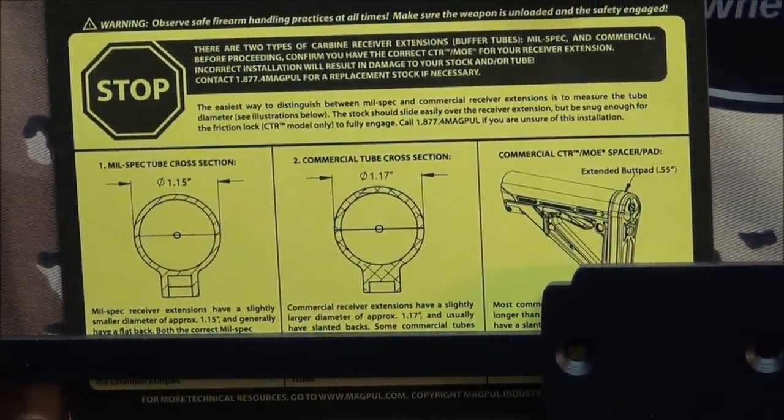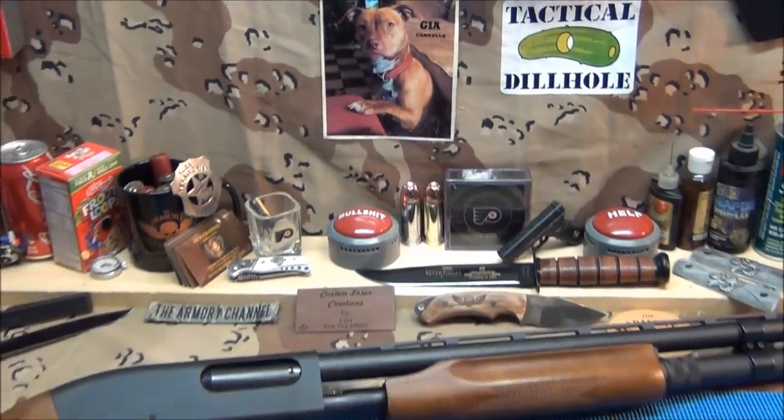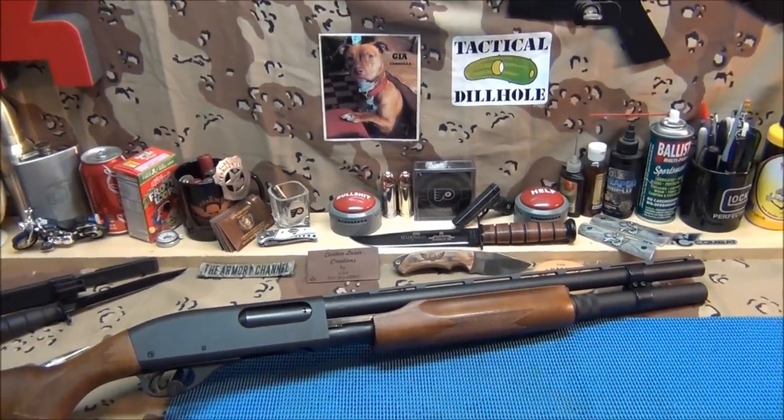Alright guys, waiting for gun parts. I'm going to the range tomorrow — thinking about bringing either the MMP or the Glock 23. I really want to run that Glock 23. We'll get a range video up, and when the clamp comes we'll do a before and after. Thanks for watching the videos — I know some of them aren't that great and you guys still support and leave good comments. I appreciate that — that's good people. Talk to you guys soon.